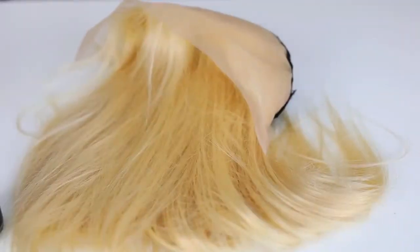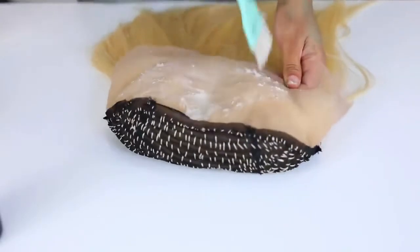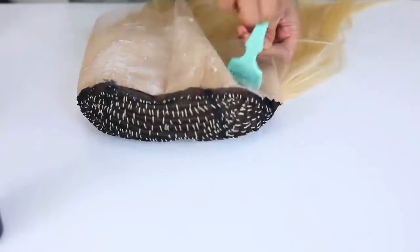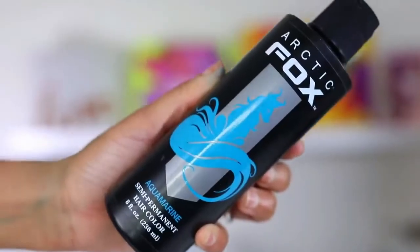Now we're gonna color the hair, but before we add any color, I'm grabbing some Vaseline and applying it all over my lace frontal. This is gonna protect the lace and make sure it doesn't get stained. A lot of you guys ask how I remove the Vaseline — I just use shampoo, it gets it right out. If you don't want to use Vaseline, you can also use the Got2b Freeze spray.